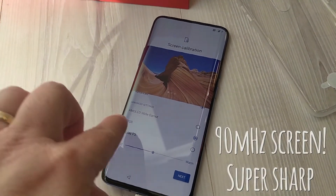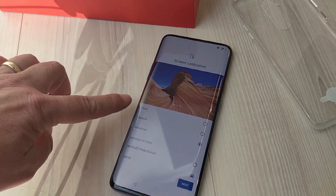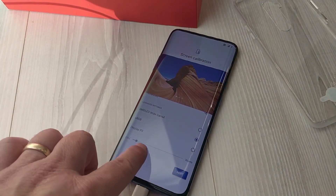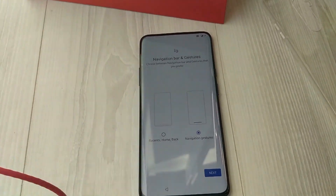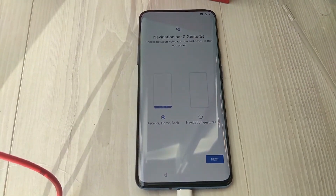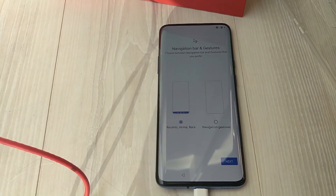So after setting the fingerprint, the next thing is screen calibration, which can go from vivid to natural, and then there are advanced options where you can set your own warm-to-cold calibration. I think I'm just going to go for the natural. I'm switching from a phone that had navigation buttons at the bottom, so for now I'm going to go for the traditional recent, home, and back navigation instead of gestures, and we'll get used to that gradually.